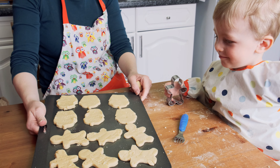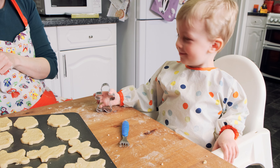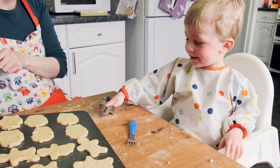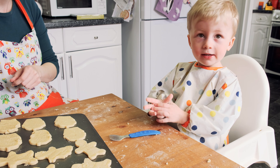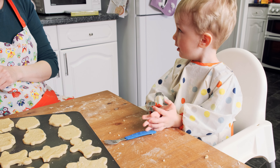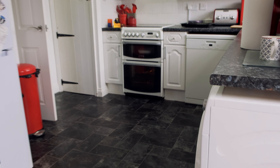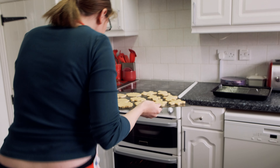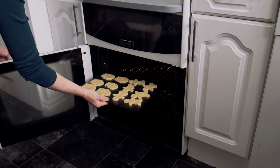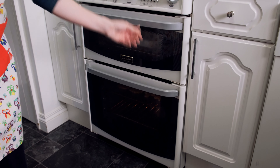What else do we make? The shortbread biscuits. Can you say biscuit? Biscuit. Where do they go now, Tom? Where should Mummy put them now to cook? Put them in the oven. Put them up the top. Not supposed to take long, only seven to ten minutes.